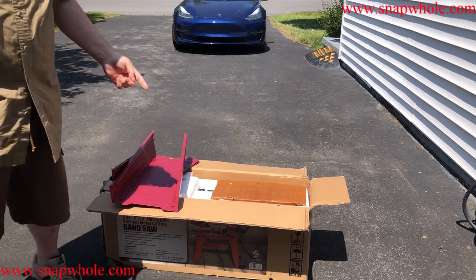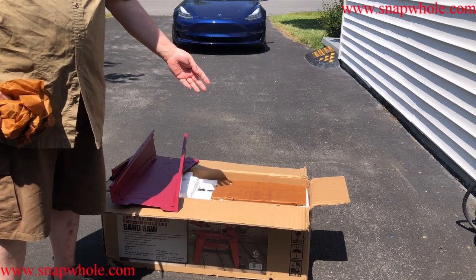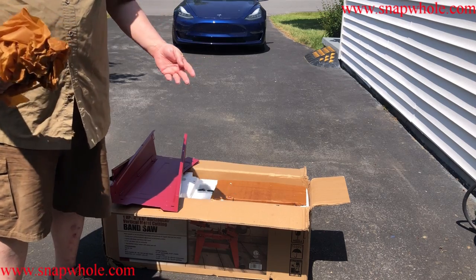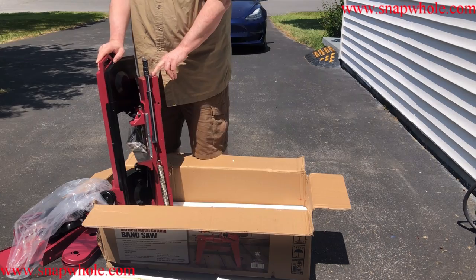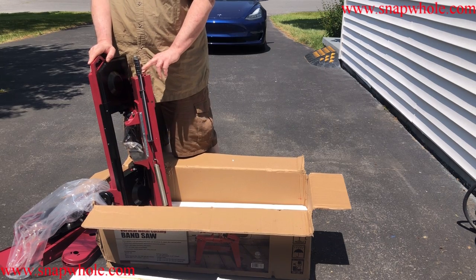One of the reasons I bought this is it has a one horsepower motor. I don't have a need to use this every day, so I figured it's also possible I could use that motor on another tool. The cast iron and their castings are pretty rough, and they paint them to make them look a little better, but it doesn't make them look a lot better.